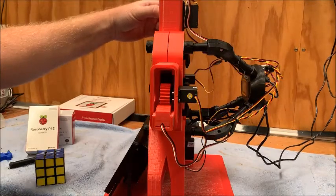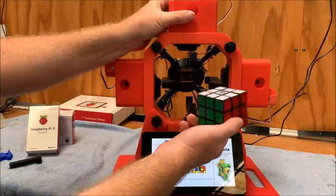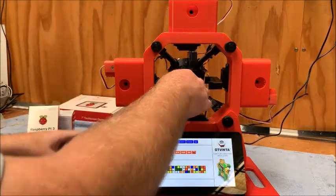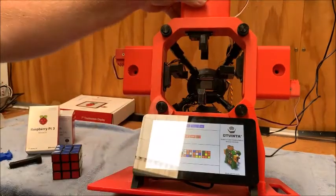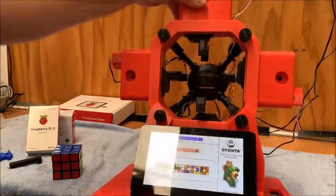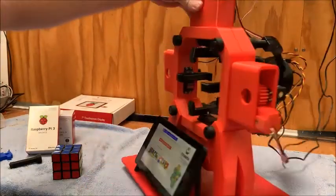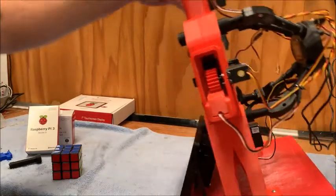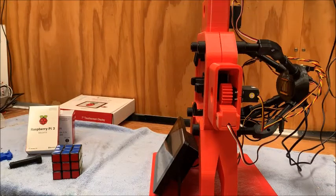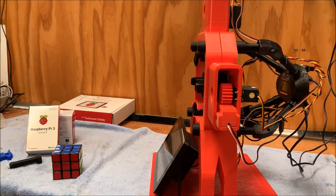Like I mentioned before, what it does is takes a snapshot — 12 photos of each side of the Rubik's cube — where the gripper is manipulating it around via the cheap little webcam at the back, which is available on eBay. Then it sends that information into the Raspberry Pi, which is running Windows IoT, which I found a little bit tricky to set up.